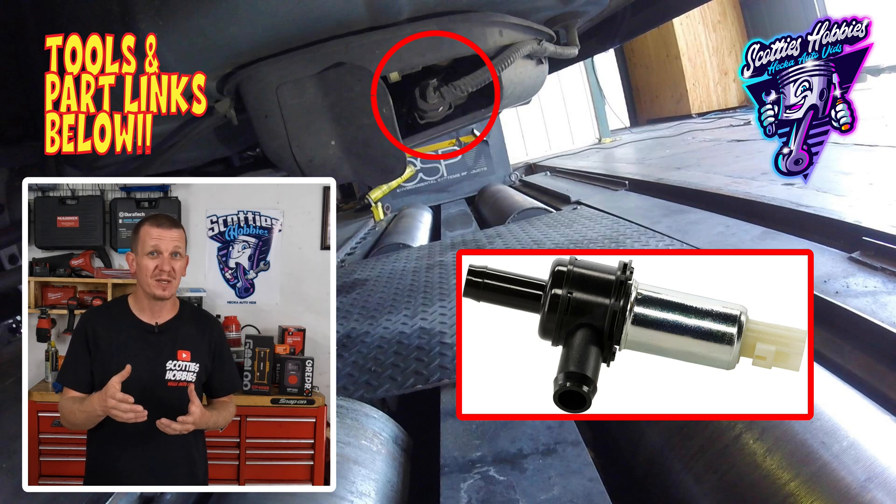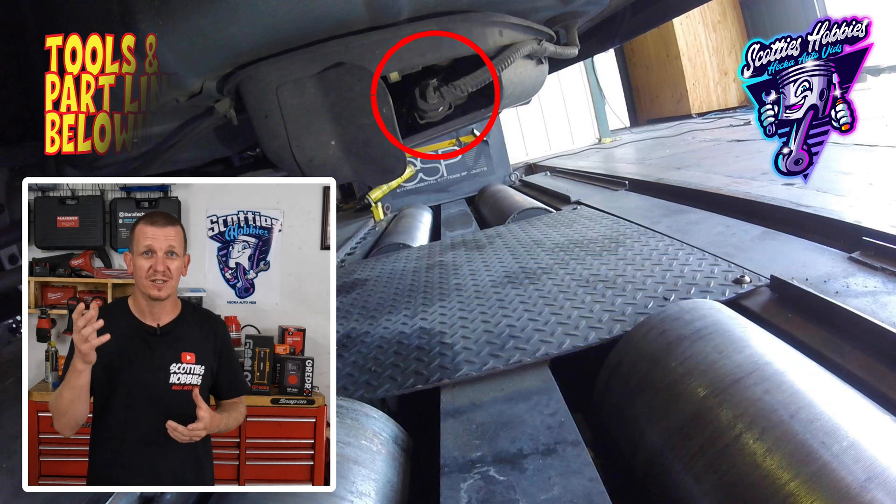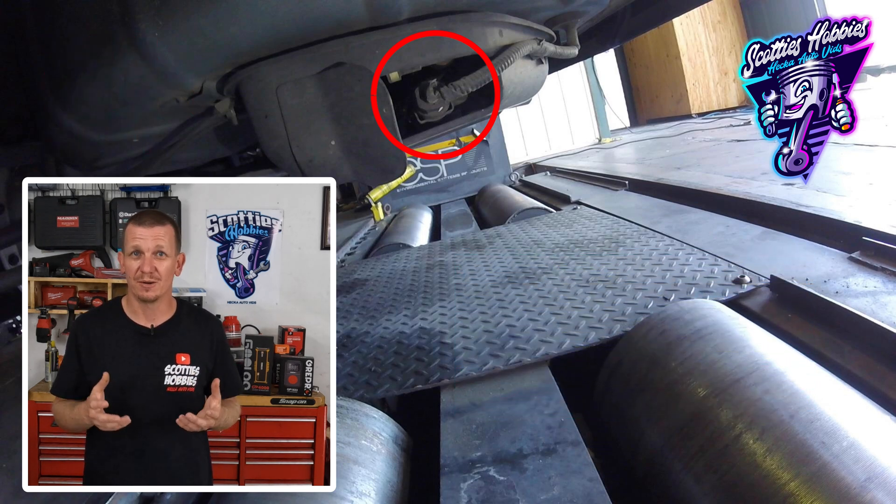Now if you're having a problem pumping gas — like you start pumping gas and it clicks off real quick — chances are the vapor vent solenoid or valve has gone bad.